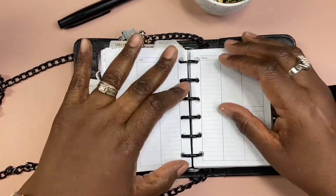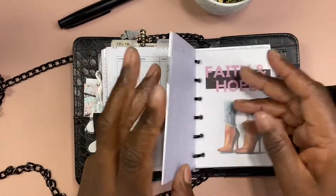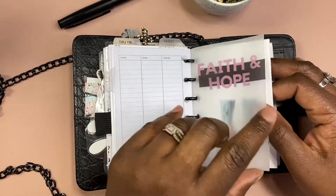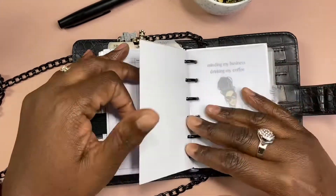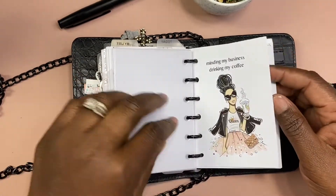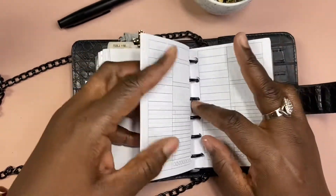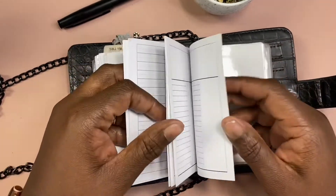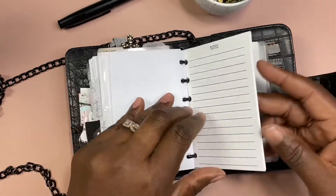They're free printables — most of what's in here is free printables. This is what's going on this week. After a while it should lay flat. This is another one from Chikisha — she made this herself. 'Faith and Hope' — I love the vellum. And then she did this one too — 'Minding my business, drinking my coffee.' That's from Chikisha. Then there's another Peanut Planner Co freebie and a Cloth and Paper to-do list.